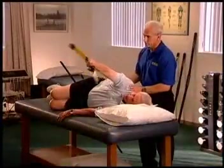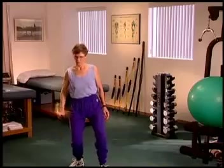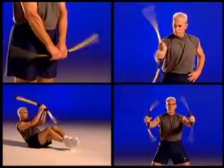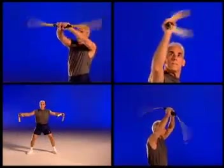Whether you're a doctor, therapist, trainer, athlete, club owner, or fitness instructor, Body Blade is perfect for your patients, clients, or club members. Put a Body Blade in your hands and discover the benefits of wellness, function, and core power training.